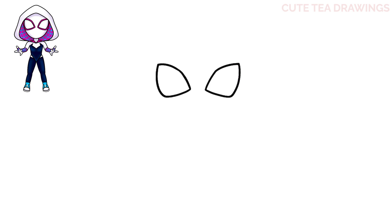Next let's draw the shape of the head. Let's start on the left next to the eye and let's draw a curve down towards the center, and the same thing on the right.